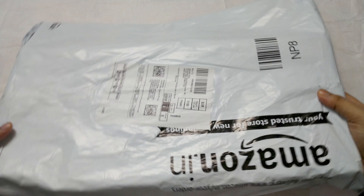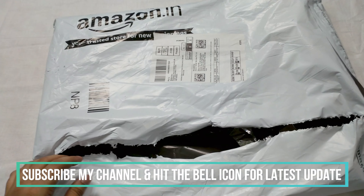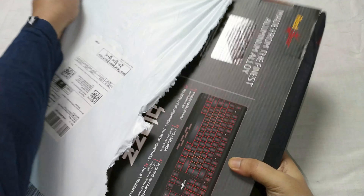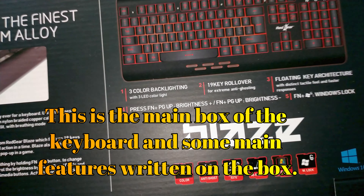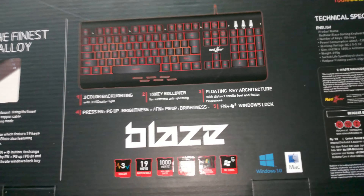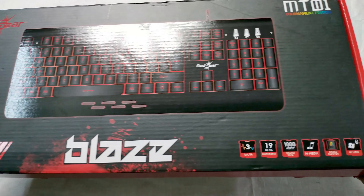You can see the Amazon box packaging which I am unboxing. I ordered this keyboard on Amazon.in. The packaging is very nice, there is no issue on the Amazon box packaging. Let's open the box and check what is inside.